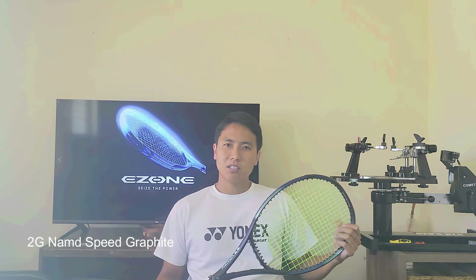So what's new in this 2022 edition of the E-Zone 98? Well they added something called 2G NAMD Speed Graphite. Yonex, you got to come up with a better name for your technology — no one's going to remember that. I've heard of NAMD technology before so I'm guessing that 2G stands for second generation. Basically it's supposed to be some kind of reinforcement graphite in the hoop or shaft which is supposed to help improve feel and power. I'm assuming it's something similar to Head's graphene technology because that was also marketed in a similar way.